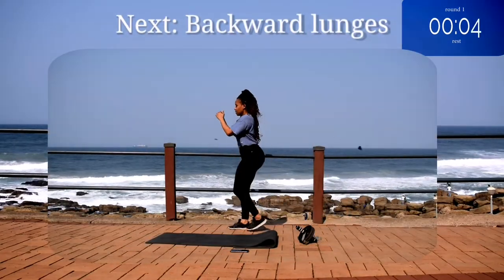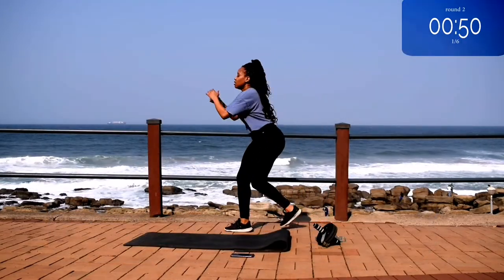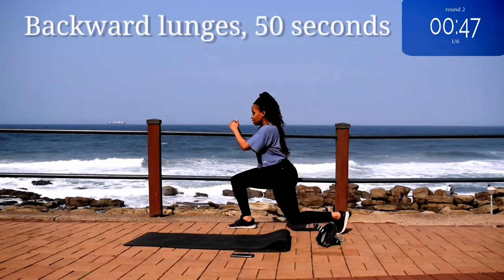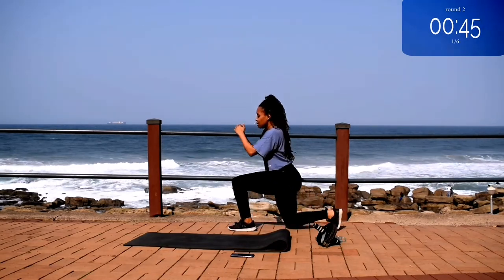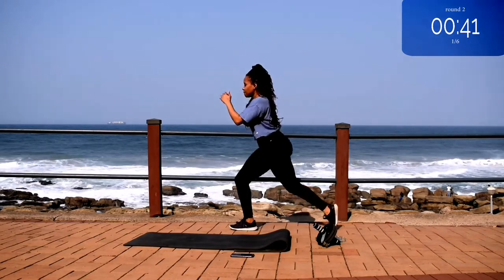Up next we've got backward lunges. You're going to step back into a lunge, create a 90 degree angle with your front leg, keep your back nice and straight. Engage your core.